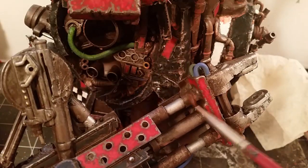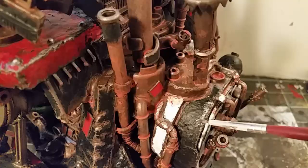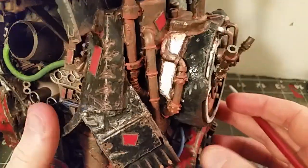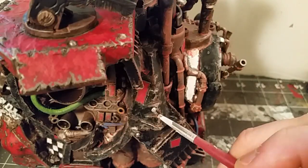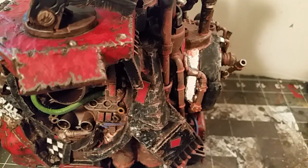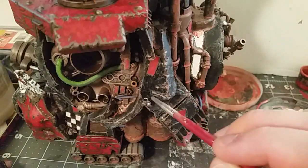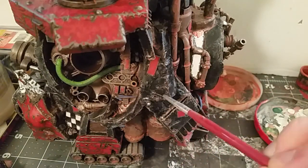Adding this rust onto just about everything that wouldn't see too much frequent contact — all over the back and the sides. Tried to age the black with a really thin whitewash that looked like salt or other oxidization leaking out onto the paint, and then darkened it up with a little bit more blackwash.